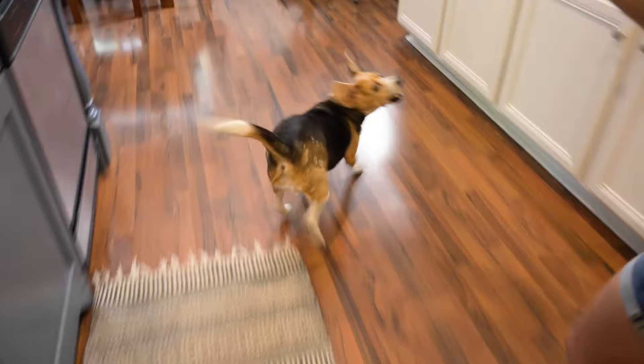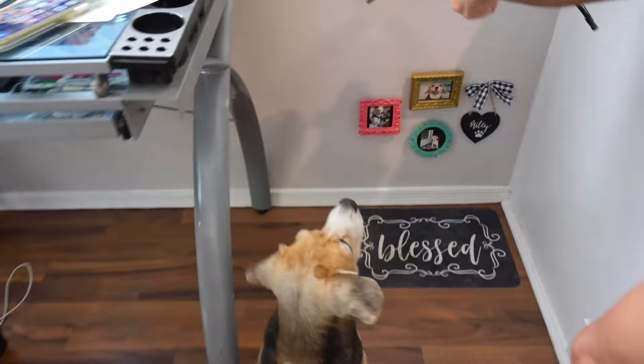Okay Miley, here it is — it's extra special. Sit. Good girl. That's mama's good girl.